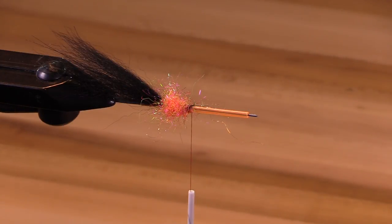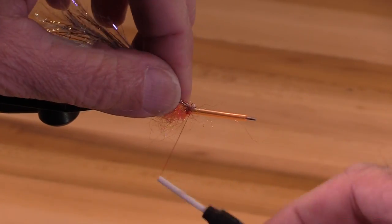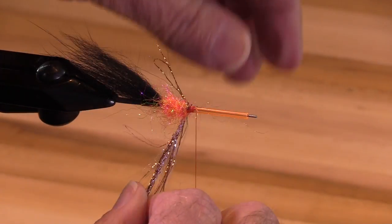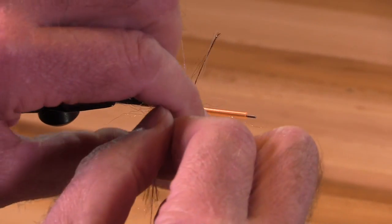Now I'm going to use a little bit of pearl chenille to add some flash to it. I'm actually going to tie this in and wrap it like a hackle. I'm going to use about three turns — nothing magic about that.